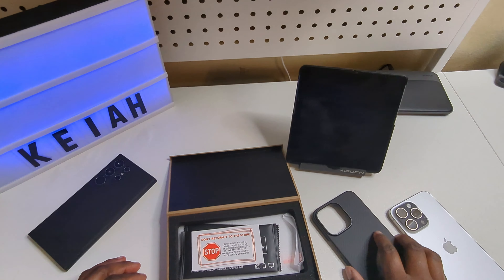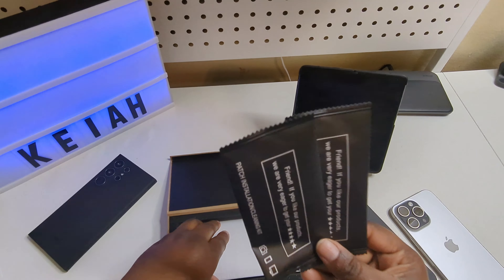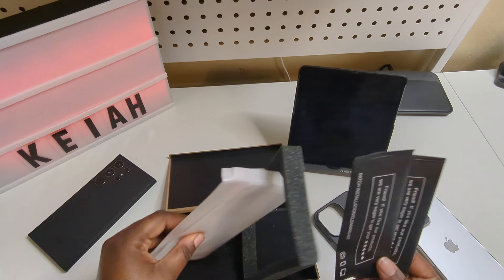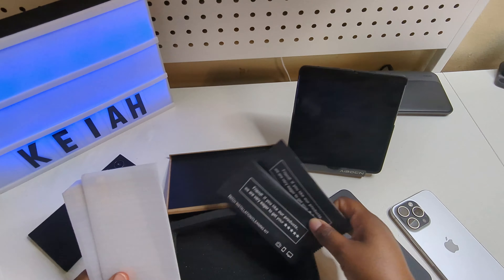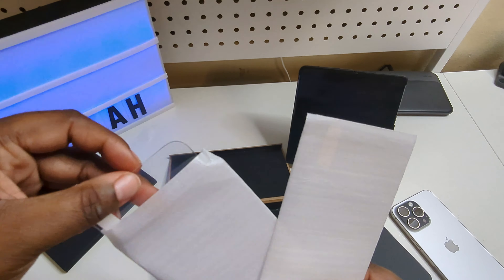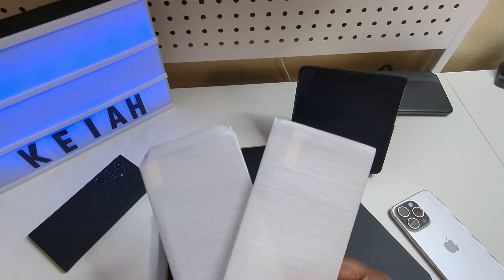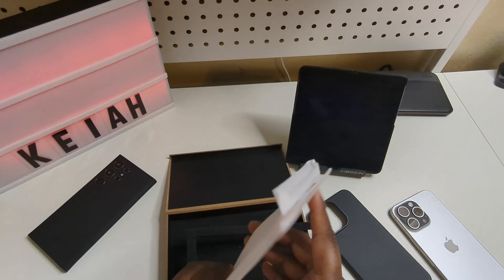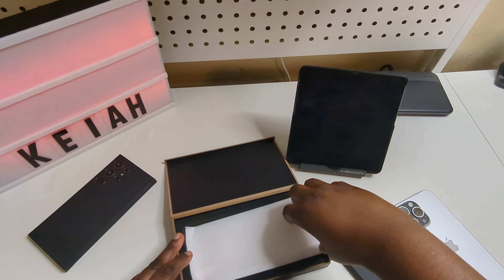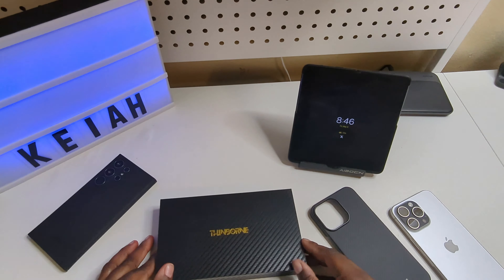Another good thing is you get cleaning cloths, and they also include two tempered glass screen protectors, which is very nice. So if you need a screen protector and you're shopping with Thinborne, you will get that — that is the way to go. I'm placing those back in since I already have a screen protector on my device.